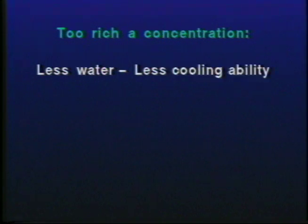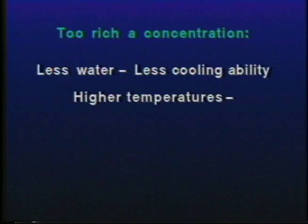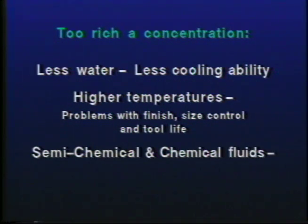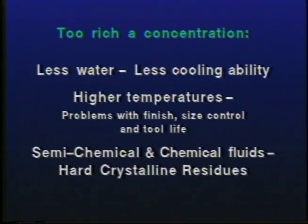Too rich a concentration can also have negative effects. Since the water content in the rich mixture is less, the cooling ability of the fluid will be lowered. Tools and parts will run at higher temperatures, and therefore you can expect problems with finish, size control, and tool life. Some types of coolants, namely the semi-chemicals and chemicals, when allowed to become too rich, will tend to form hard crystalline residues.